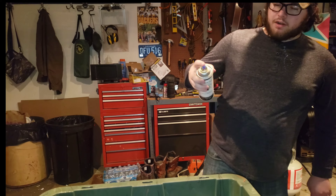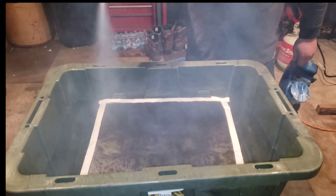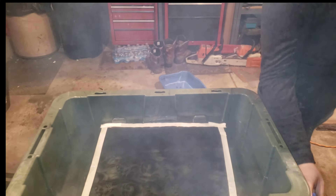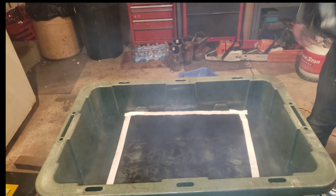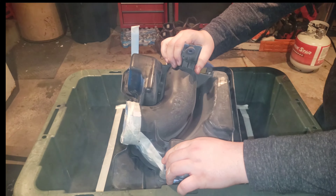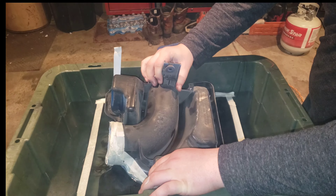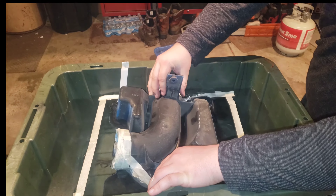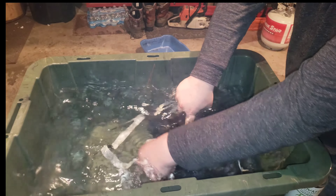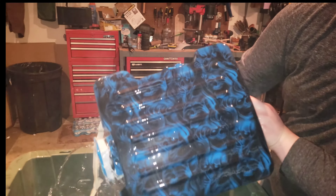Running it through and being careful not to break anything. And there you go.